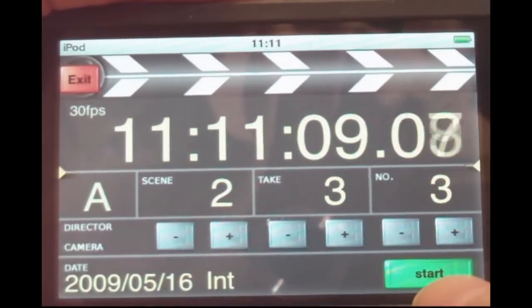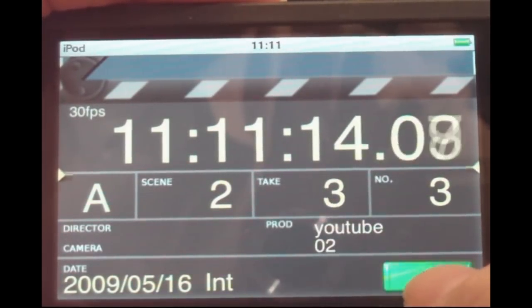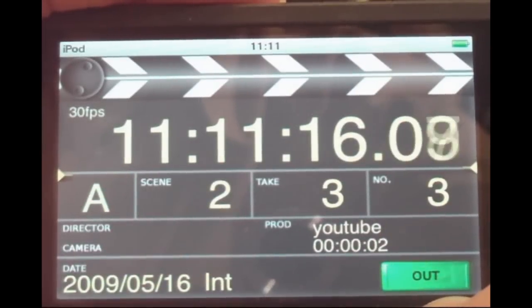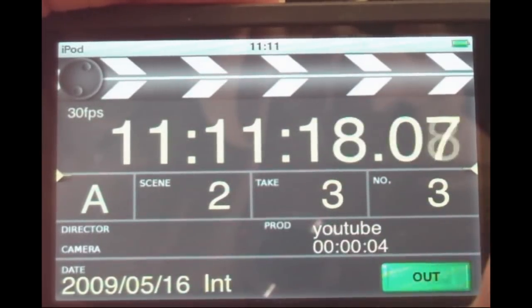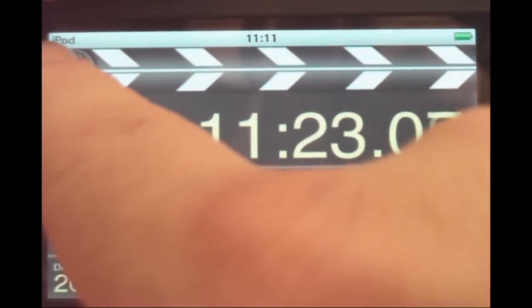This syncs to your books. Press Start. If you don't want the clap sync, you can just press the In button — you won't get a sound — and use it for scene measurement. Now let's press the Out button.